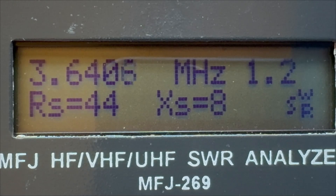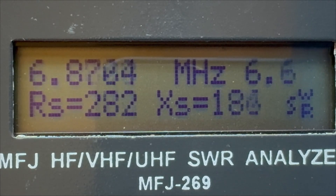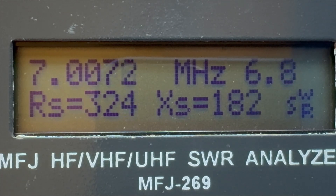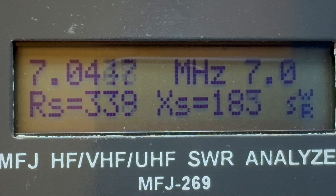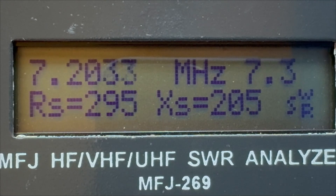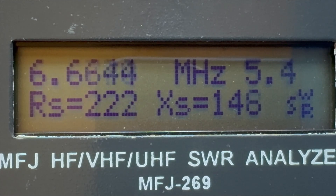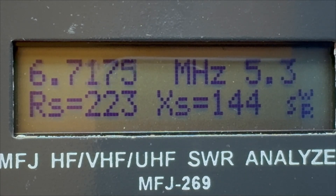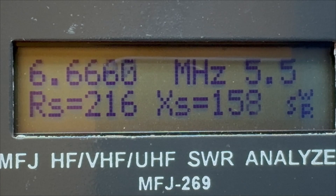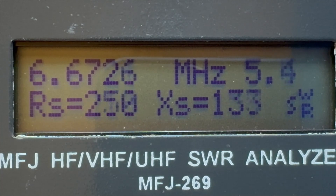Let's go to 40 meters, 7 MHz. Starting at 7 MHz dead — it's not looking too good up to 7.2 MHz. Some fine tuning needed. Just wondering where it is resonant at the moment — it appears to be around 6.666 MHz. Some fine tuning there. Let's go on to the next band, 10 MHz.